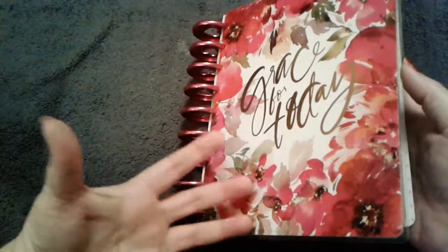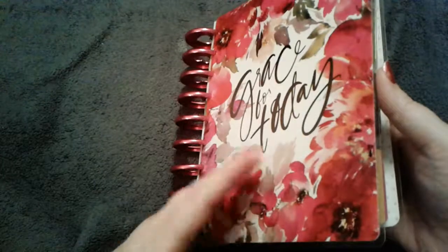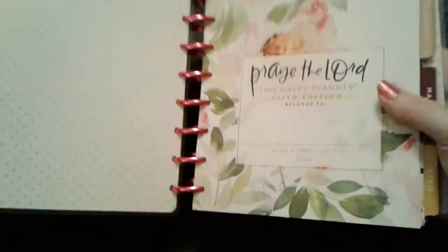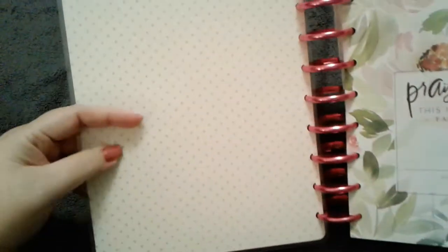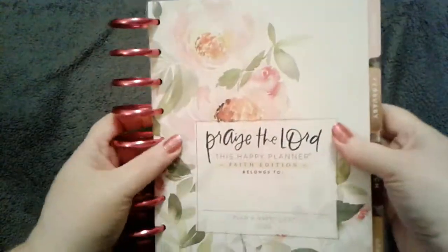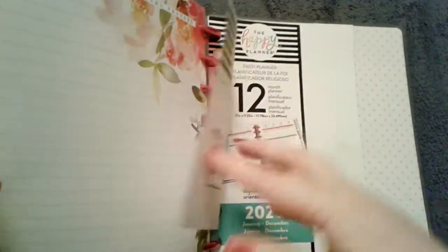I'm not usually a floral person, but this one has muted tones and I just loved it. When you open it up — I've already put my rings on — the inside looks like a very pale pink dot pattern. You have your opening page as always, and it comes with the welcome card that all the planners include.